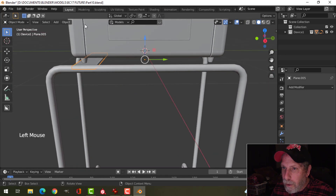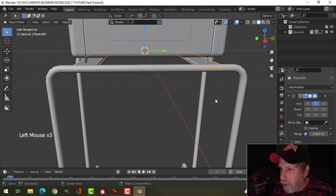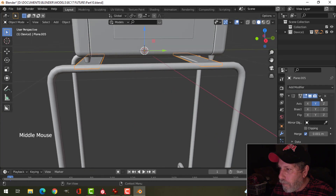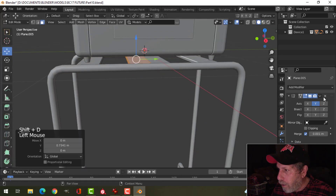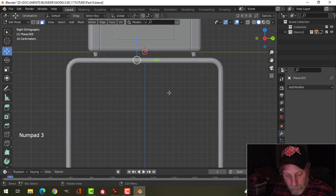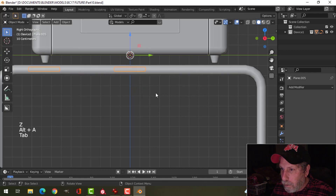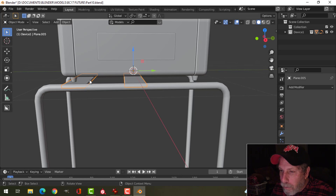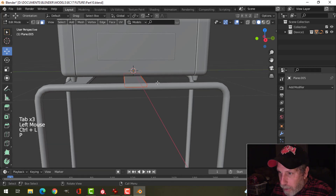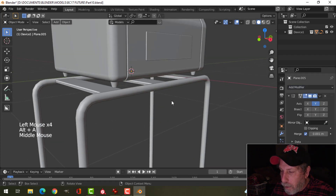What I'll do now is take this, set the origin to the 3D cursor, and mirror that across there. I'll come in, Shift D to grab another one, turn off the mirror, look from the front in wireframe, and sort of center that up. I'm going to take the mirror off for this one, then break that one out, take this one, and put that mirror on again — that's what I'm looking for.